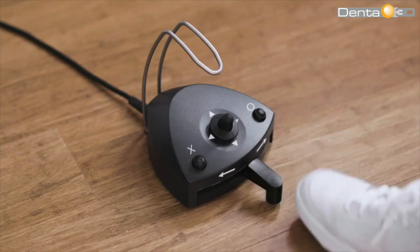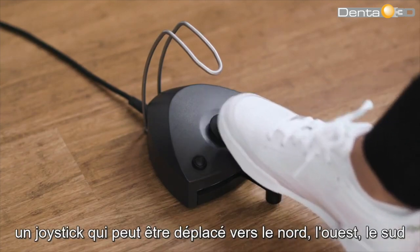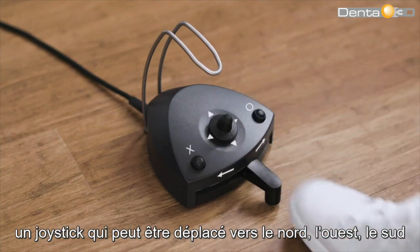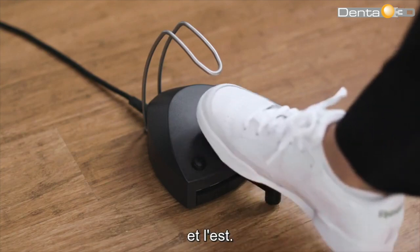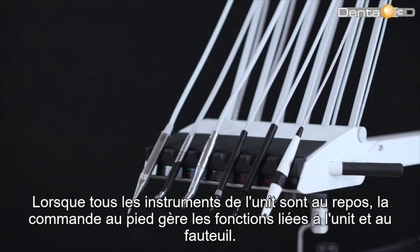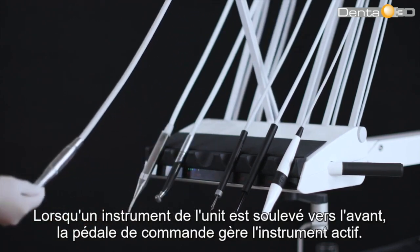The foot control also includes a joystick that can be moved north, west, south, and east. When all unit instruments are at rest, the foot control manages functions related to the unit and chair. When a unit instrument is lifted forward, the foot control manages the active instrument.